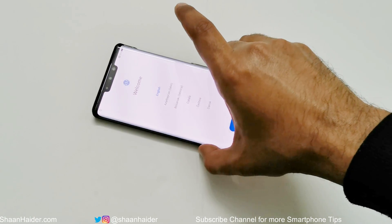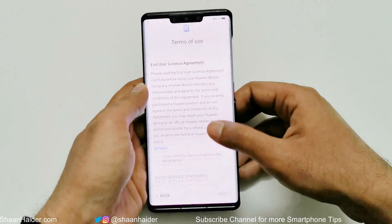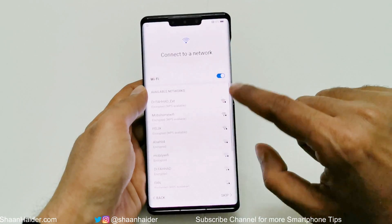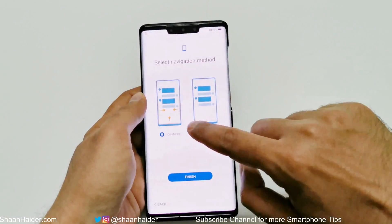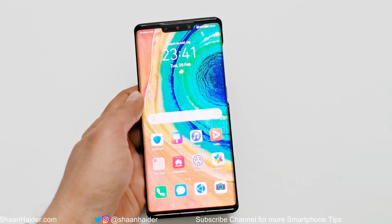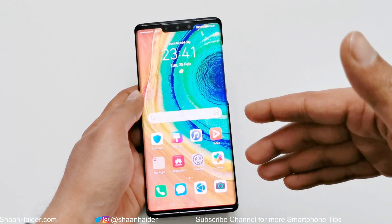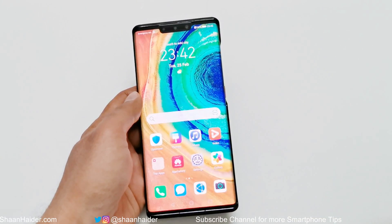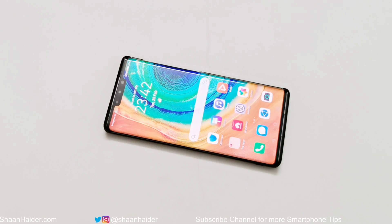And here we go — you can see that we are starting totally fresh on our Huawei Mate 30 Pro. I'm going to skip all these setup steps to reach the home screen quickly to check whether our process was successful. And here we go — I'm back on the home screen. The lock screen password that was appearing earlier is deleted. Everything else is also gone, but the good part is that I've got access back to my Huawei Mate 30 Pro. This is how you can remove any kind of security and regain access.